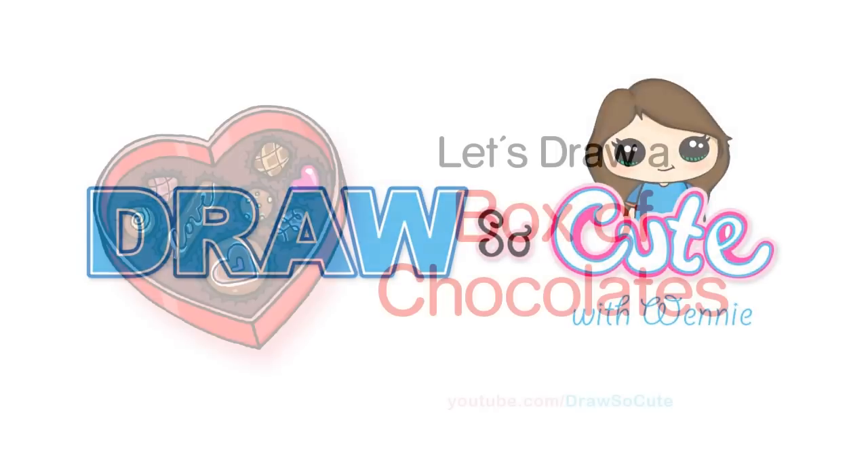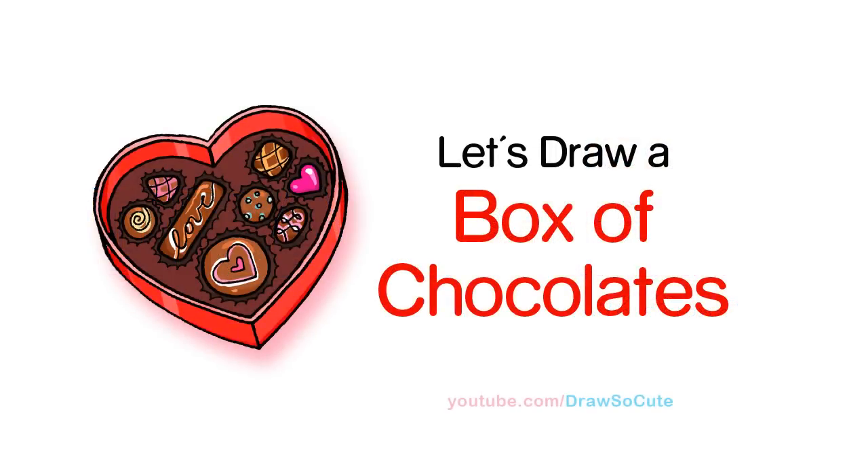Hi there, Wendy here from Draw So Cute. In this video we're going to draw a heart box of chocolates. So let's get started.